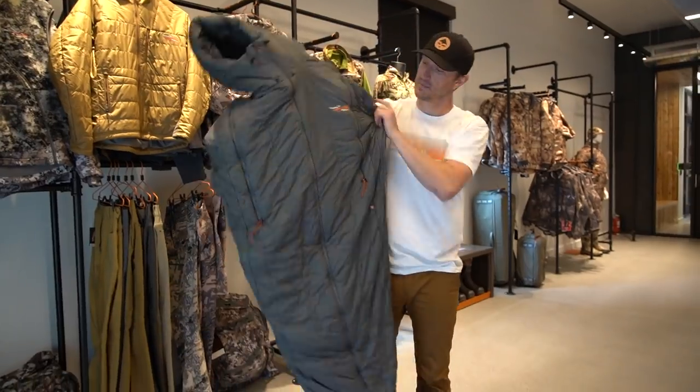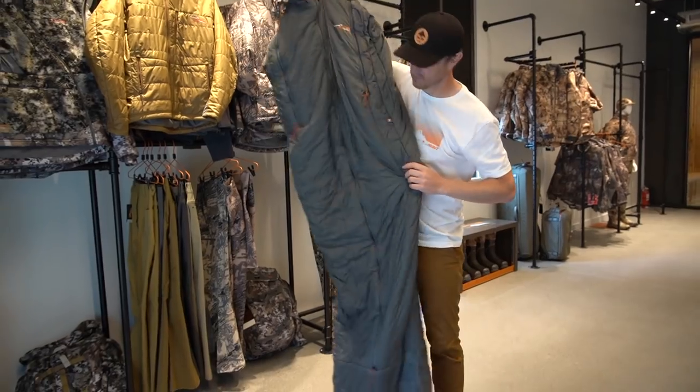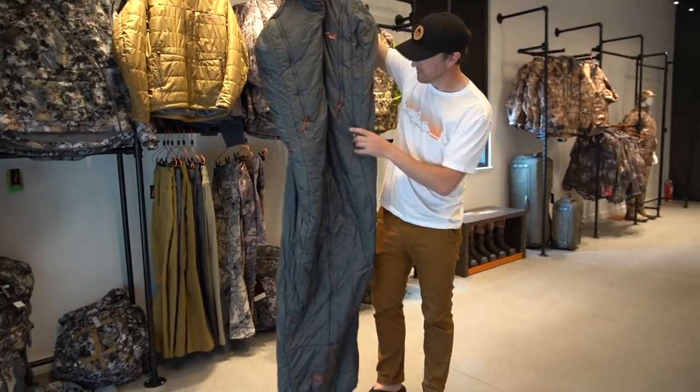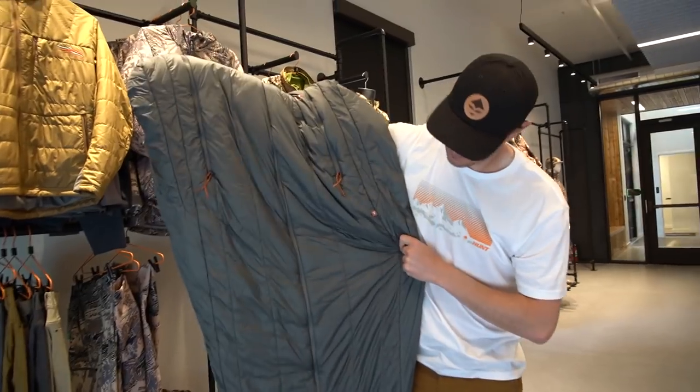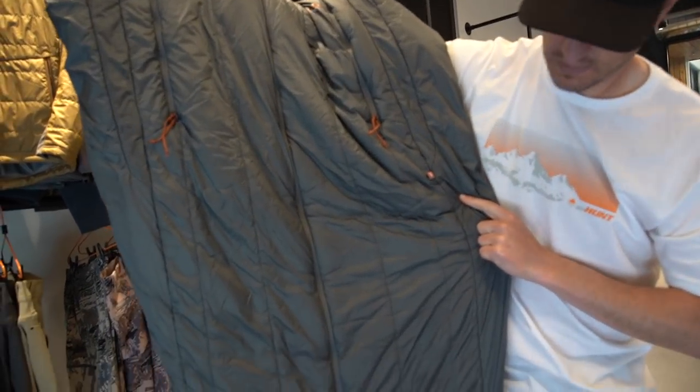The big announcement, so to speak, is the Kelvin Arrow Lights sleeping bag that they'll be launching in about 10 days. The first question is always weight and range — so it's 28 degrees, 2 pounds, 6 ounces.